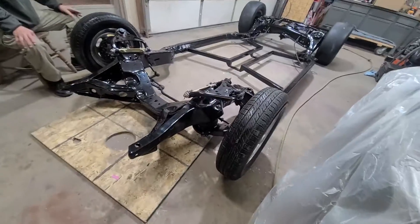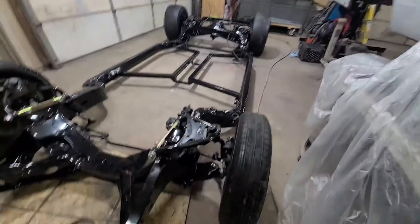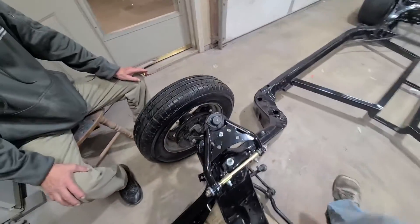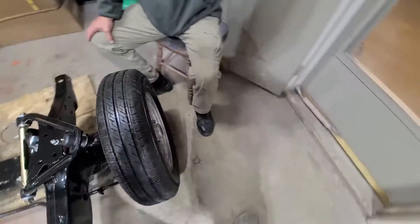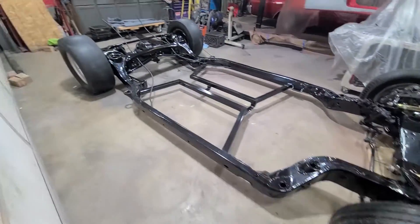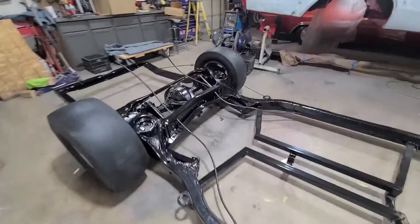Airbags are on. Airlines are ran. A-arms are on. Tire's on. Just a couple of bolts or lug nuts to hold them on. Not too bad. Look at that. Now she rolls.